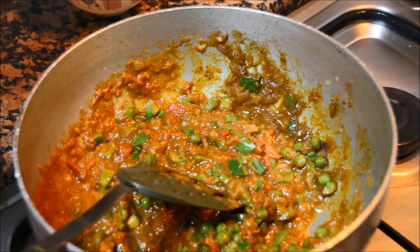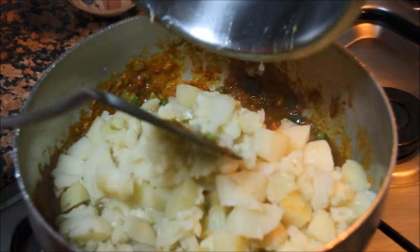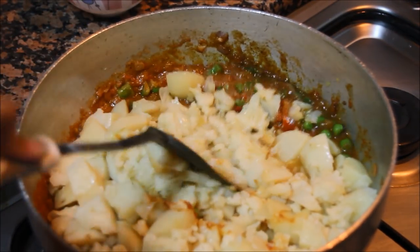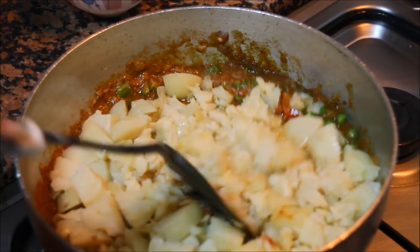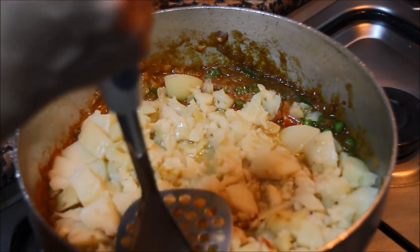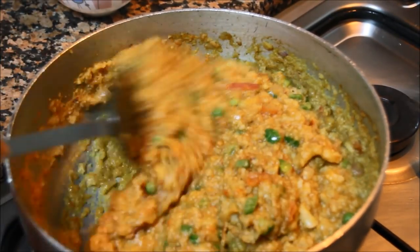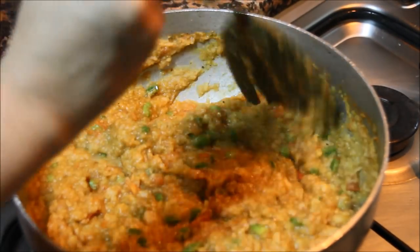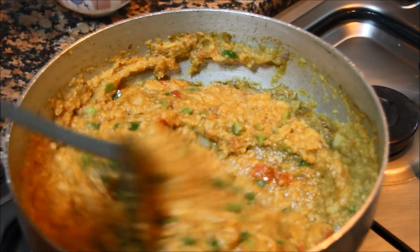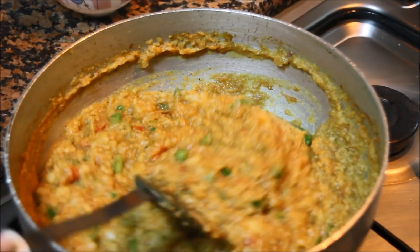Now we are going to add the steamed vegetables. This is already very soft — you can just press it with a pav bhaji masher. Let it cook for one or two minutes. Now the pav bhaji is almost ready.